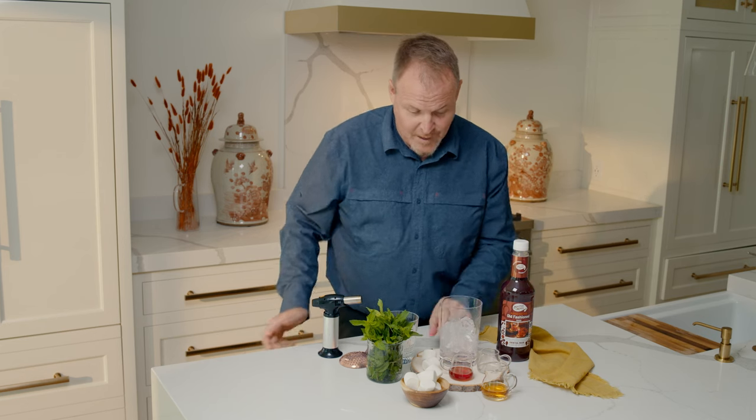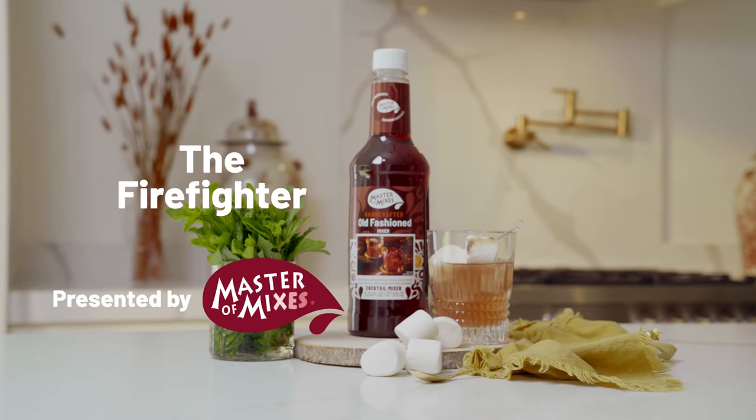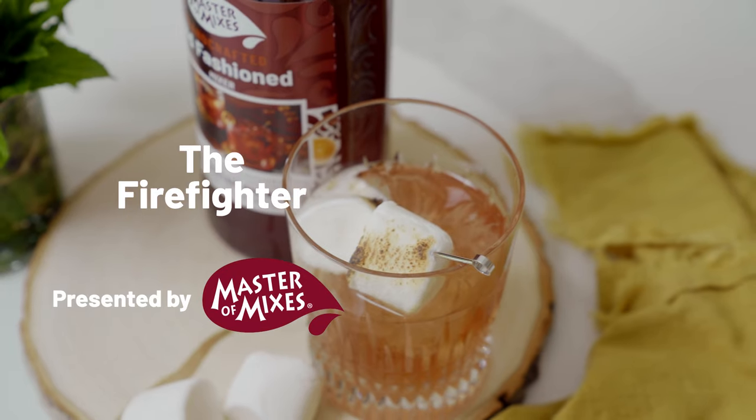My name is Dean Cerniels, the Master of Mixes, and today we're going to have fun with a great autumn favorite — marshmallows as the firefighter.